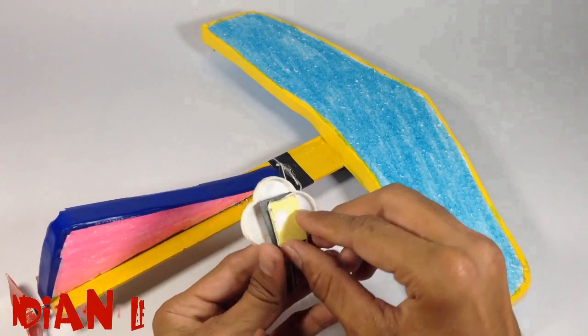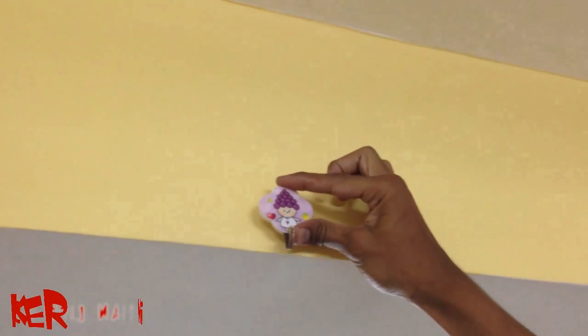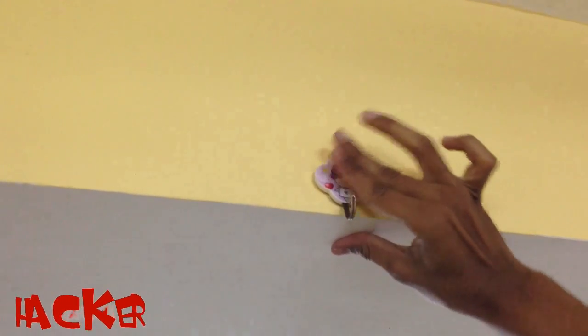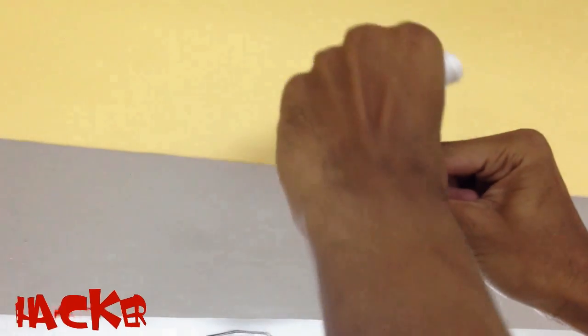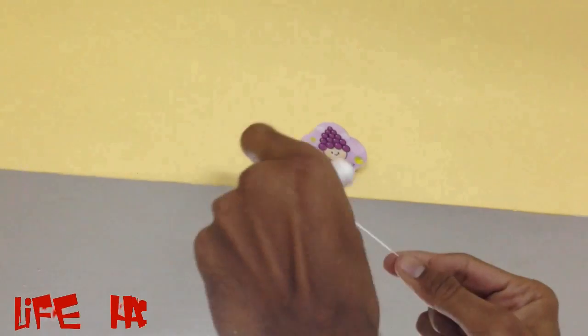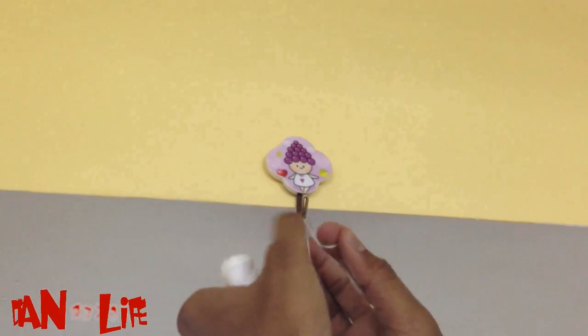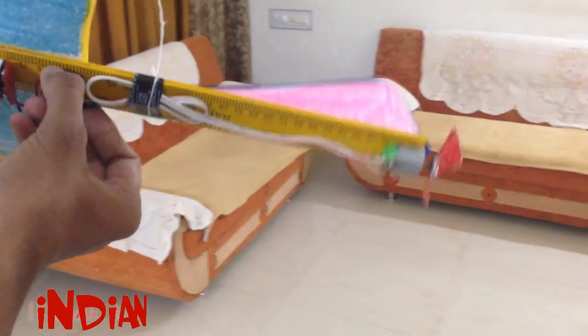Now take a hook and stick it on the roof. Hang our plane on the hook. Now turn on the switch and here we go.